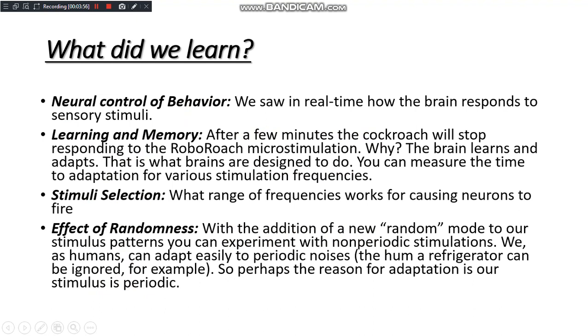What did we learn through it? Neural control of behavior: we saw real-time responses of the brain to sensory stimuli in cockroaches. Learning and memory: when we gave periodic micro-stimulations, the cockroaches adapted to these stimulations in about 20 minutes and then could not be controlled further. Stimuli selection: we can vary the range of frequencies of the stimuli and observe the effects.